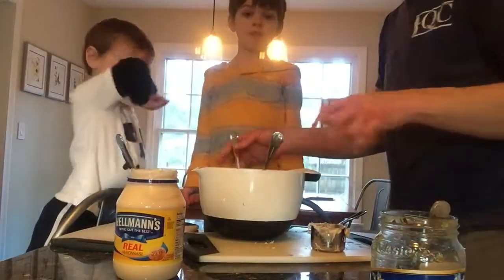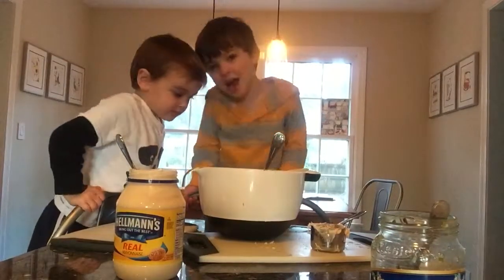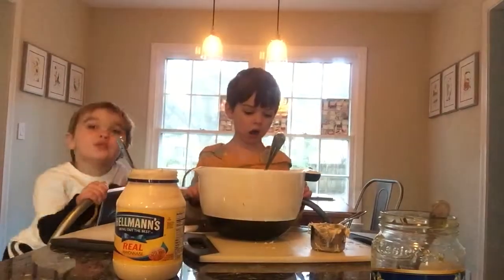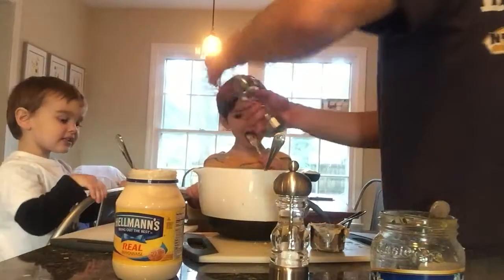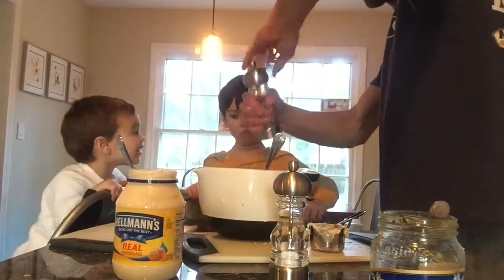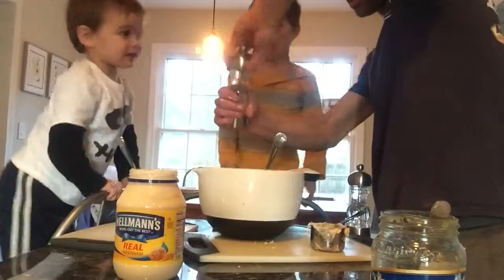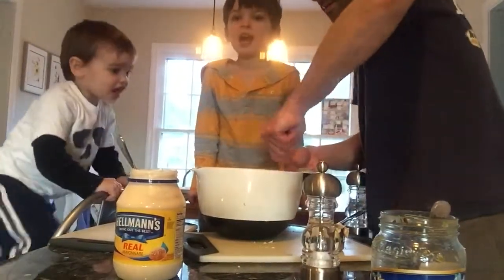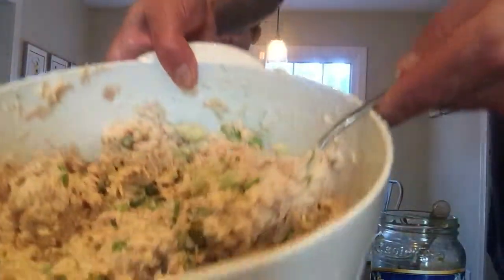It smells like a restaurant in here. It sure does. To help bring out the flavor, we'll add a little salt and pepper. Salt and pepper is to taste too, right guys? And that's how easy it is to make homemade tuna salad. And there you have it.